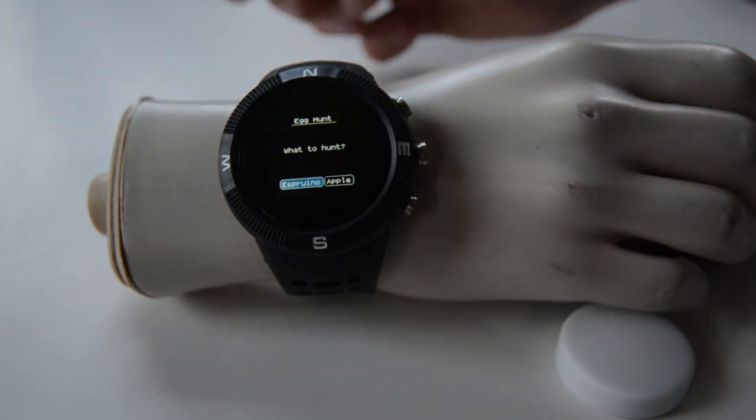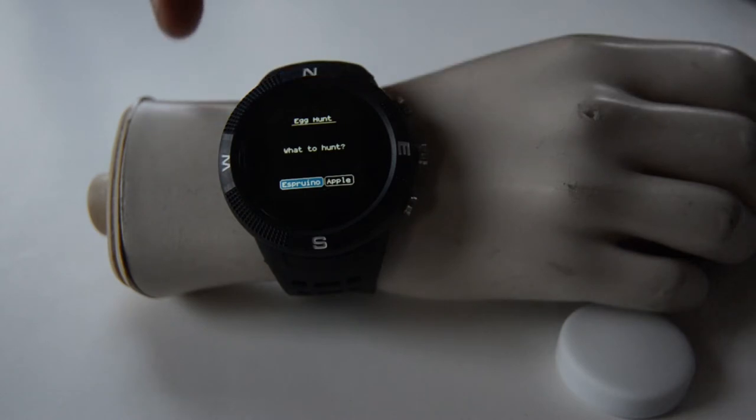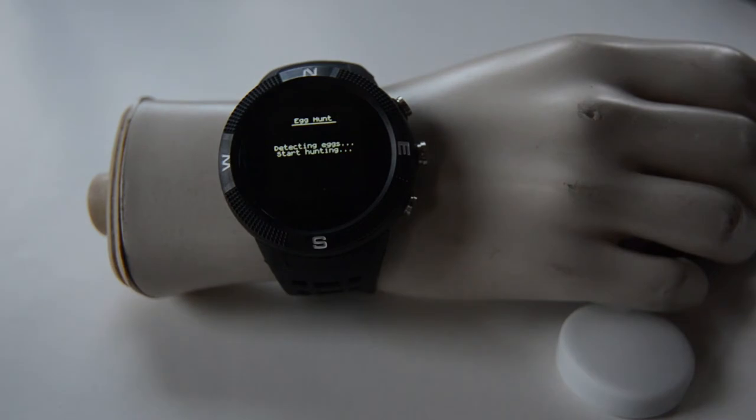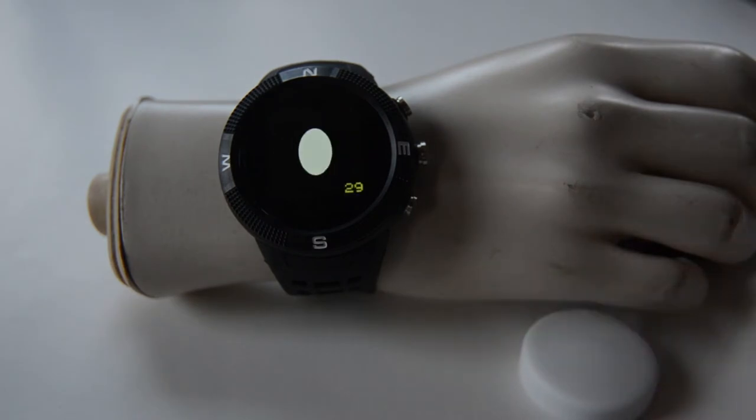Where you can look for eggs — they're actually Bluetooth devices. Here I'm going to choose to look for an Espruino device. So when I do that, the watch starts looking for devices in range. If I have this puck, which I turn on to broadcast an Espruino signal manufacturer code,